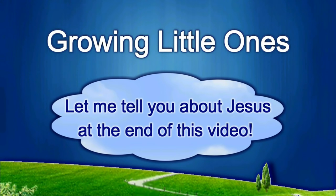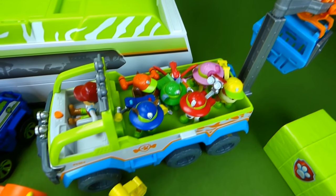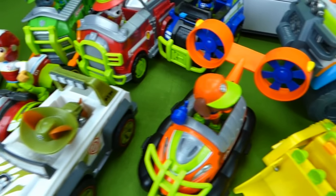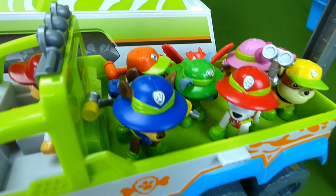Presenting a Growing Little Ones video. Look at all these jungle rescue toys. I'm going to show you each and every one of these jungle rescue vehicles and Paw Patrol pups in this video. So make sure to stick around to the end so you can see them all.